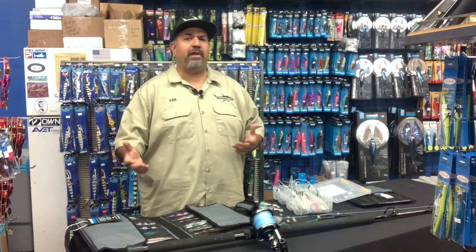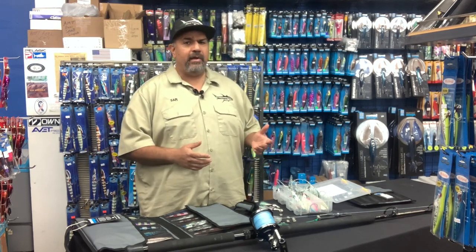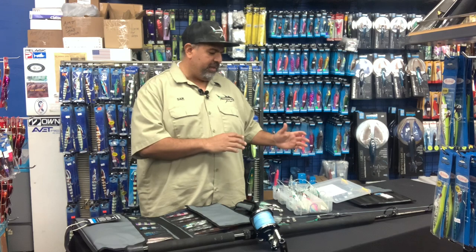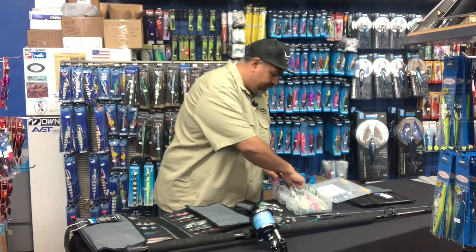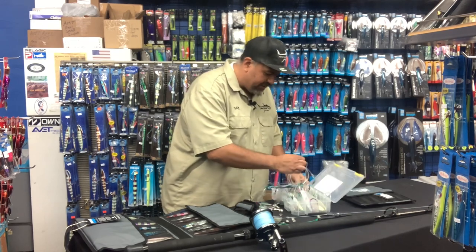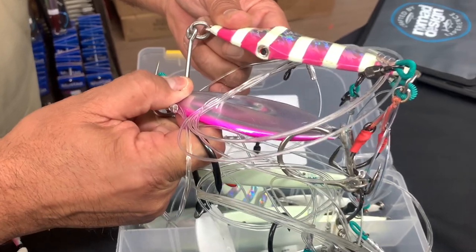So we're trying to figure out what is the best way to store them, and also the best way to get them on your trip to make sure you're taking all the stuff that you bought and use it. This is the way we were doing it and it still works to a degree. The only thing we're trying to avoid is that once you get all your stuff rigged up, you put it in a tackle box like this and you're trying to find the one you want — and they're all stuck together. It's a mess.